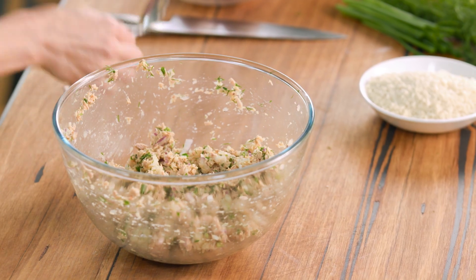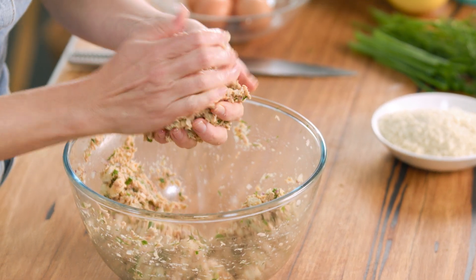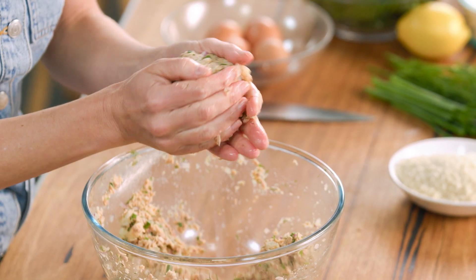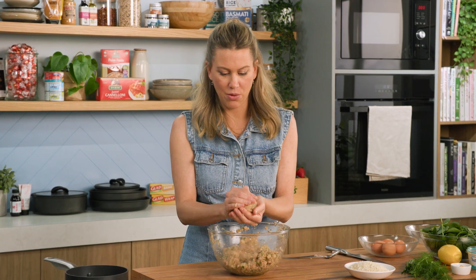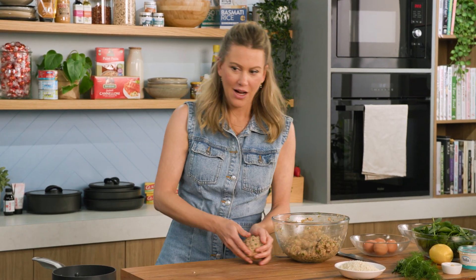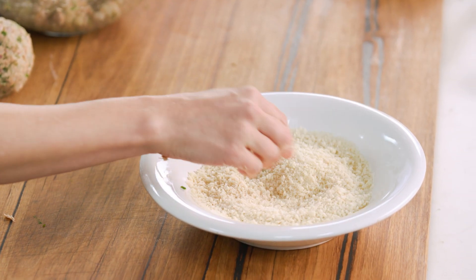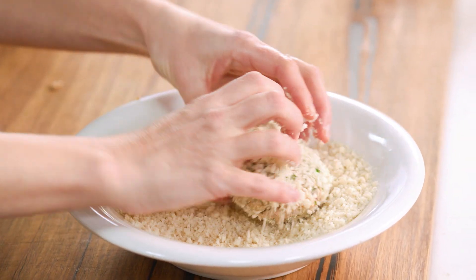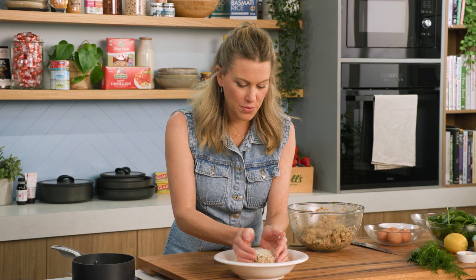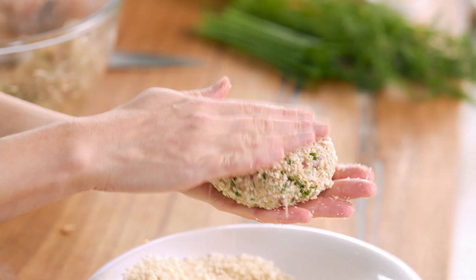Let's divide that into four — about a handful like that. We're going to form that into a ball to start with. See how that's holding? That's what we're after. I'll grab another bowl and add some more panko crumbs — this is going to be the cover. Press that down into a patty as it goes into the breadcrumbs and coat it quite generously. Just use your hands and almost cup it so we get that perfect patty shape.